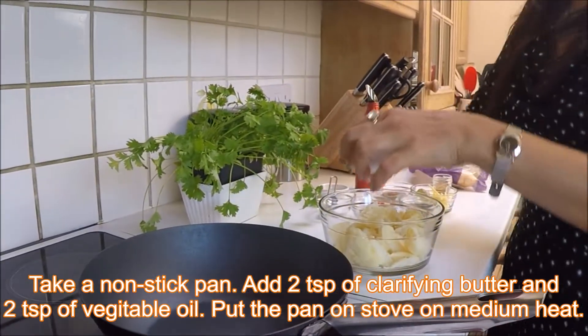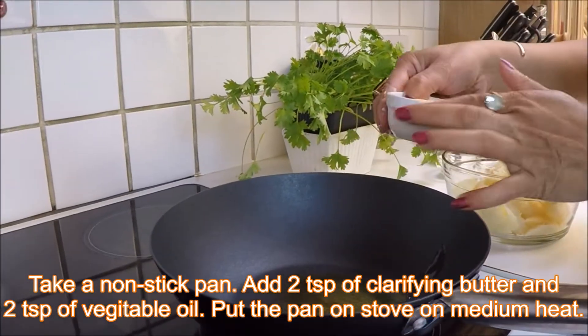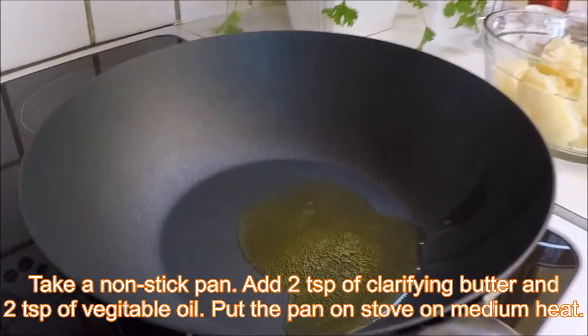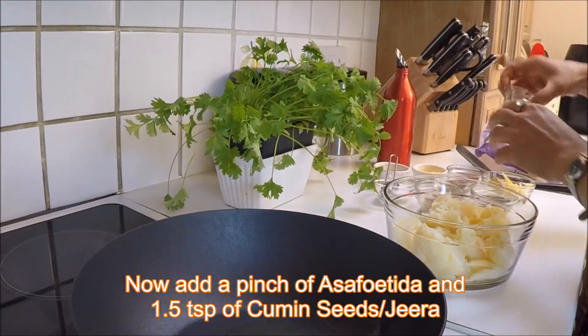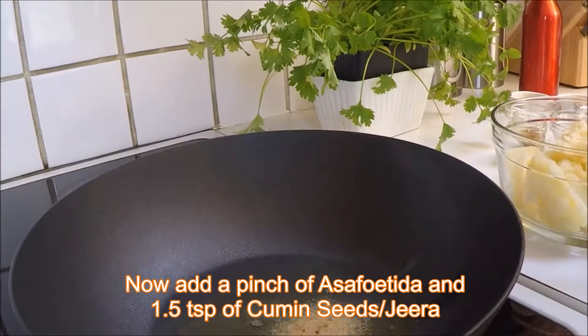I'm going to put some clarified butter in my pan — this is two spoons of butter I took. And now I'm going to add some asafoetida.